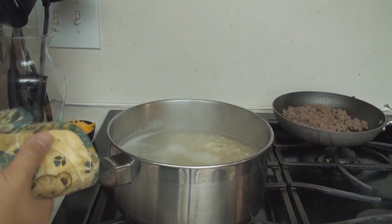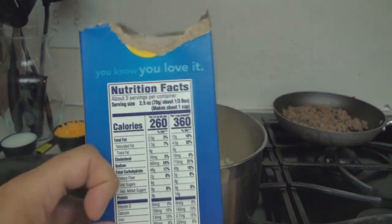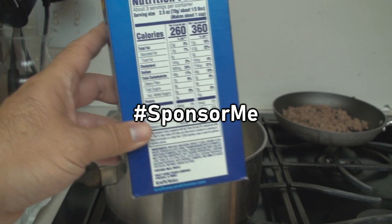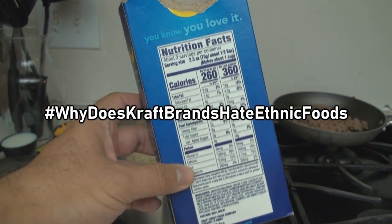Macaroni is done. Heat is off. Time to drain it. Following the instructions on not-a-sponsor macaroni and cheese. Hashtag not a sponsor. Hashtag sponsor me. Hashtag why does Kraft brand hate ethnic foods?